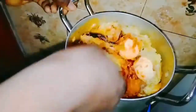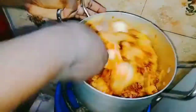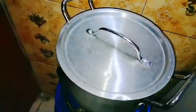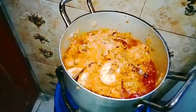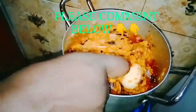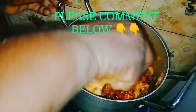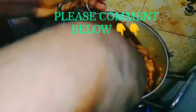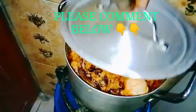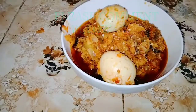The garden egg has completely combined with the stew, as you can see. I'll cover it and let it simmer together for five minutes. After simmering, it's ready! This is perfect to be served with boiled white yam or boiled white rice.